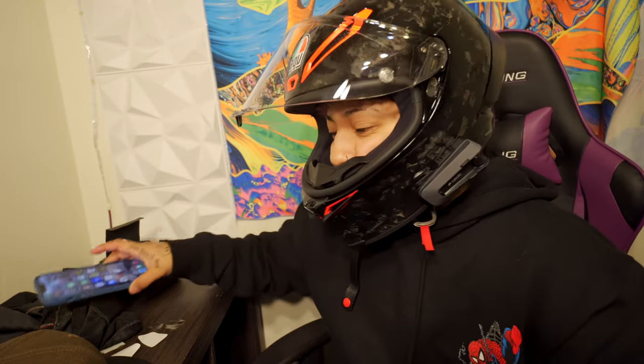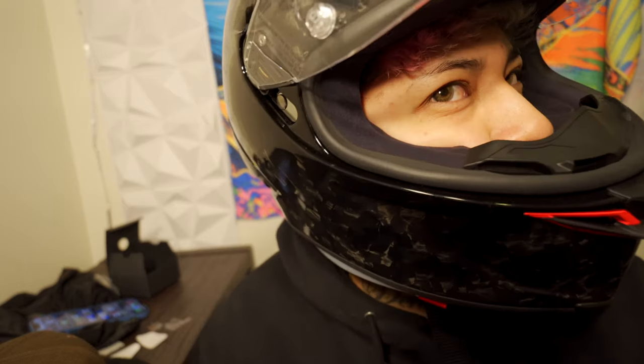Now let's call my wife to test the mic. Hey baby, can you go outside? Can you hear me clearly? She confirmed it sounds good. Sick, thank you — I just needed your approval. Boom, it's set up!